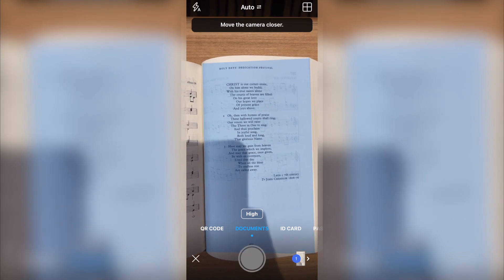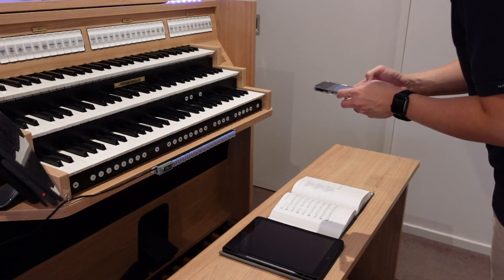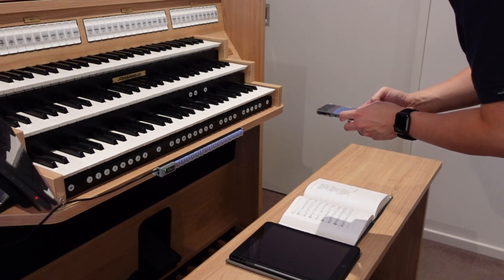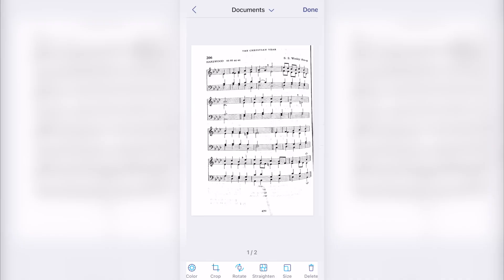Don't worry about any page warping or bends — that's where the magic of this app comes in. Once you're ready, snap a photo. The app will then process the image and use its built-in AI technology to detect any warping or distortion in the scanned sheet music, as soon as you press Straighten.